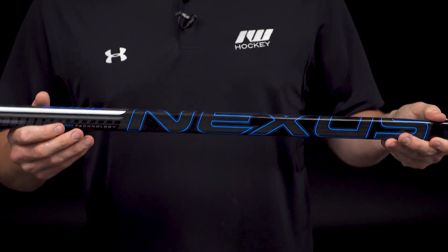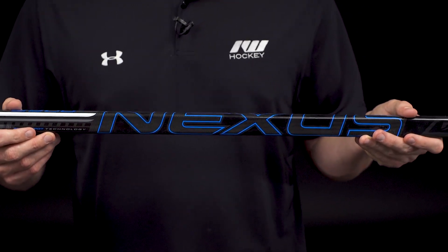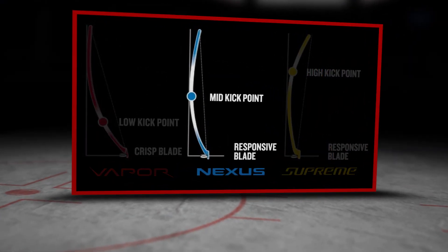Kick point wise, we have their sweet spot technology driving the versatile mid kick. The Supreme is your high kick, ideal for those power shooters. Vapor is the opposite end of the spectrum for those quick release shooters. Nexus is the jack of all trades, so ideal for players that are looking to get the best of both worlds.